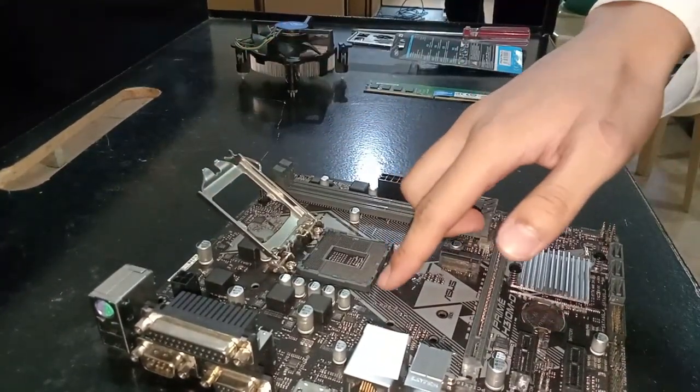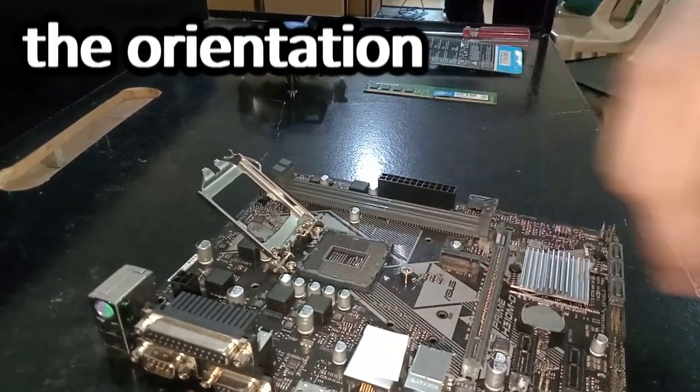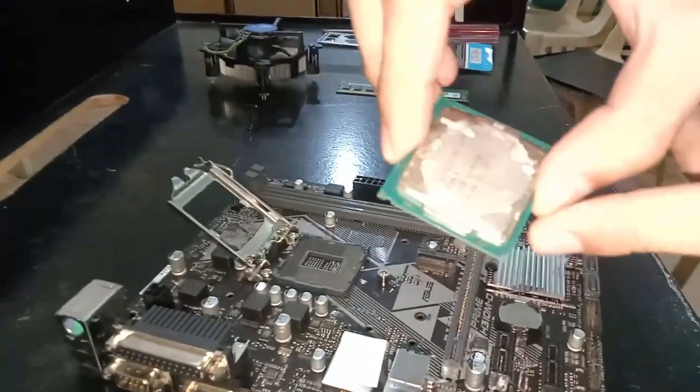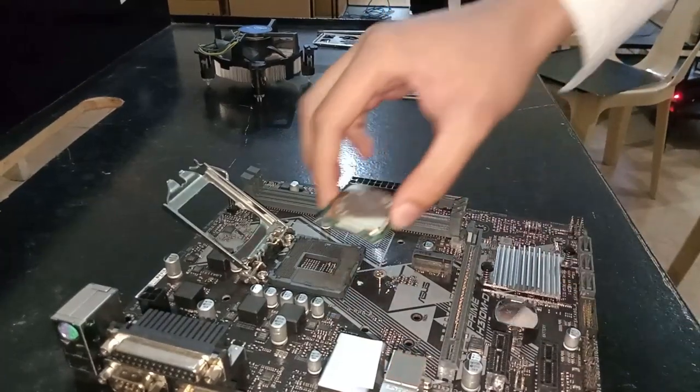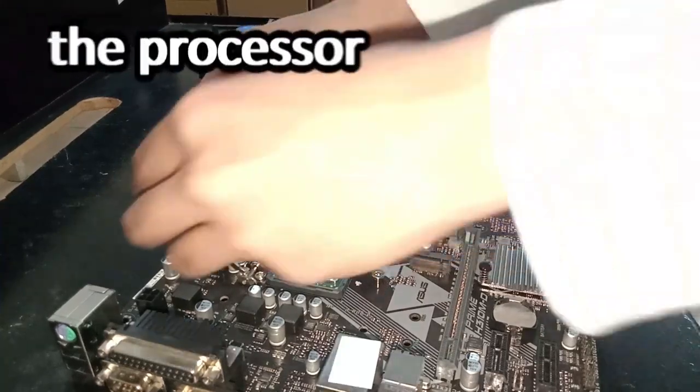Step 2: Carefully align the processor with the socket. Note the orientation markers and gently place it in. Close the latch to secure the processor.